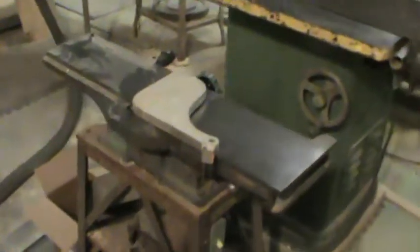Hey, how's everybody doing? Just thought I'd do a little bit of video on this little Delta 6 inch jointer I picked up on Craigslist last fall for $130.